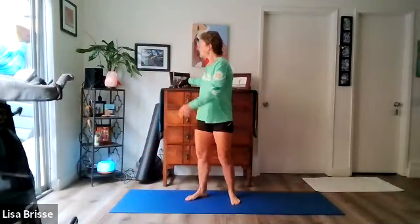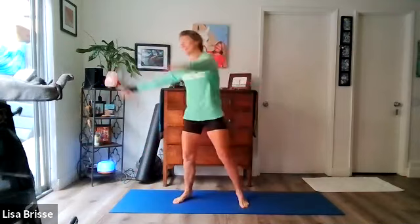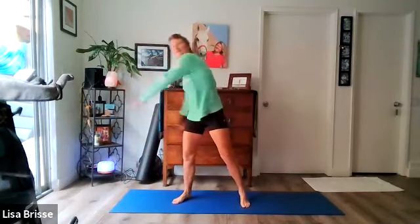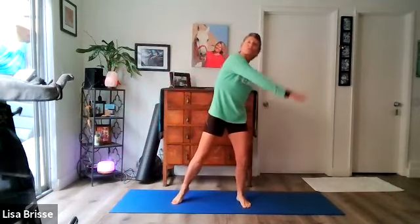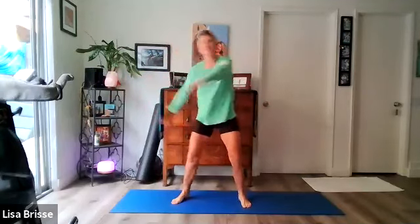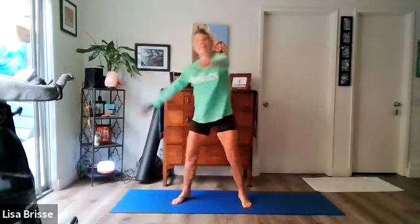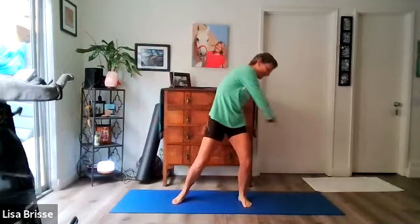We're going to open up, stretch, and at the end we're just going to lie in peace and relax and let it all go. Let's get the music started, get the fun started, smiles on our faces. We're going to get ourselves moving to get the blood flowing, wake up the body a little bit. Start swinging those arms, big swing side to side, feet about shoulder width apart, keep those knees soft.